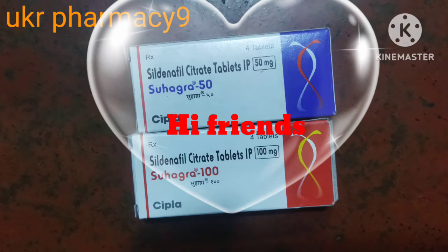Hi friends, how are you? Today, we are going to review the Soha Gra Tabards.